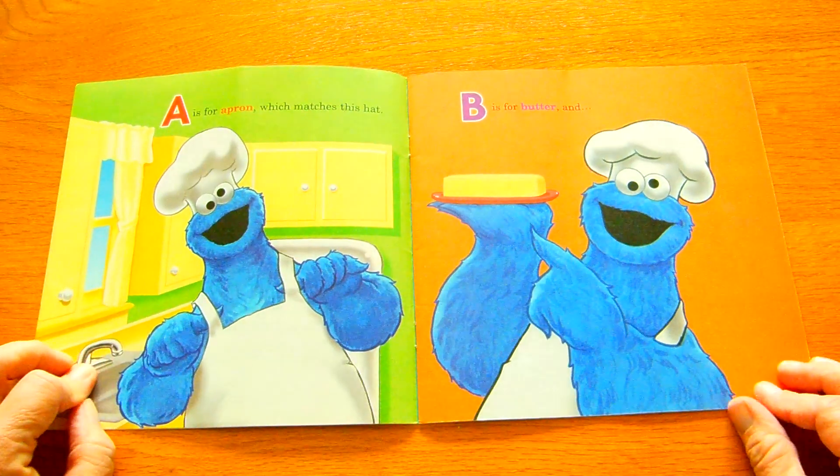No, C is not for cat today, Elmo. C is for cookies, okay? Okay.